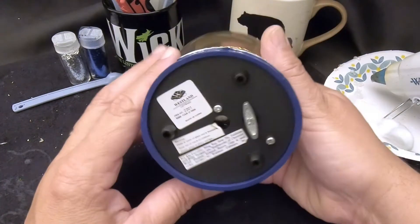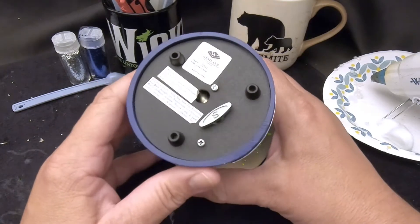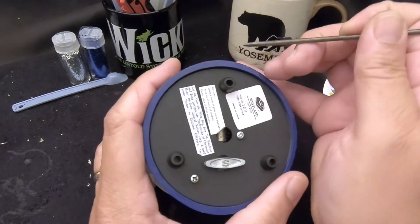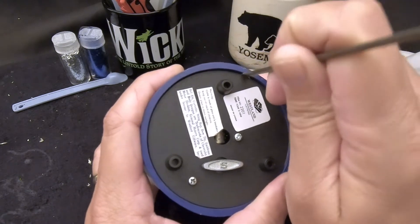As usual, we're going to start by taking a look at this cover here and seeing how easy it's going to be to remove, because we need access to the globe.